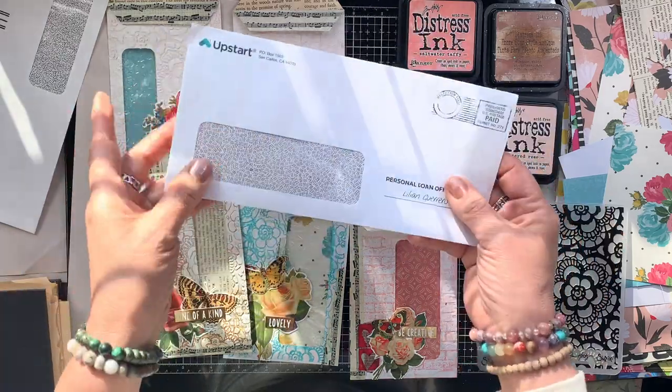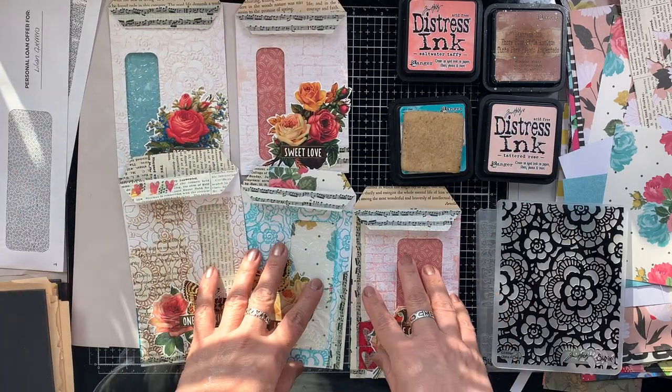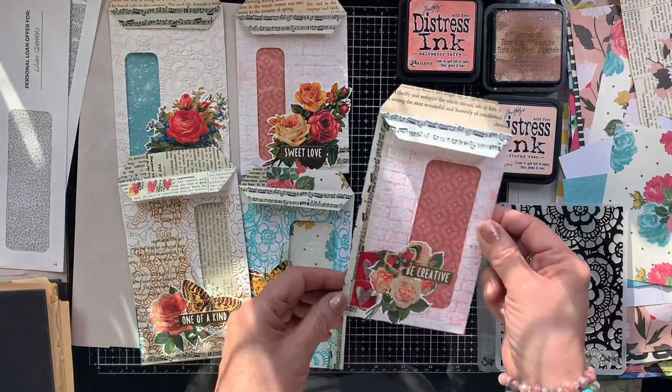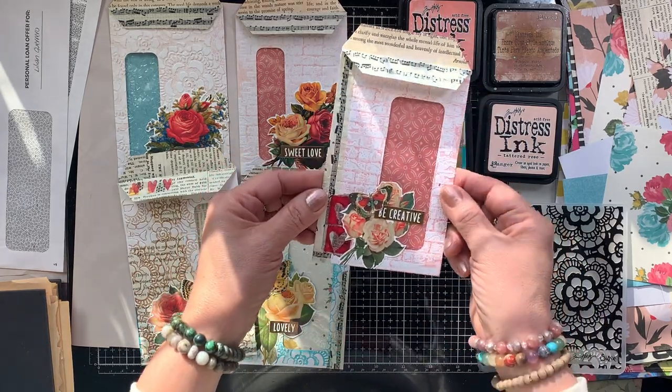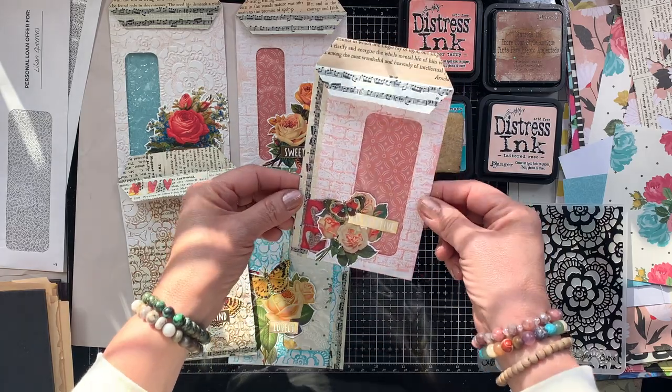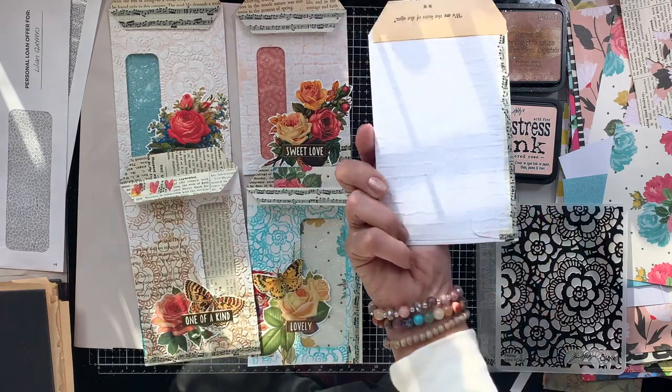Off camera I've already worked on a few and I will show you each and every one. I am in love with these, you guys — they are so stinking cute. Just a couple weeks ago I made some of these and they were a little bit different, and I'll bring those into the camera to show you what I've worked on in the past.